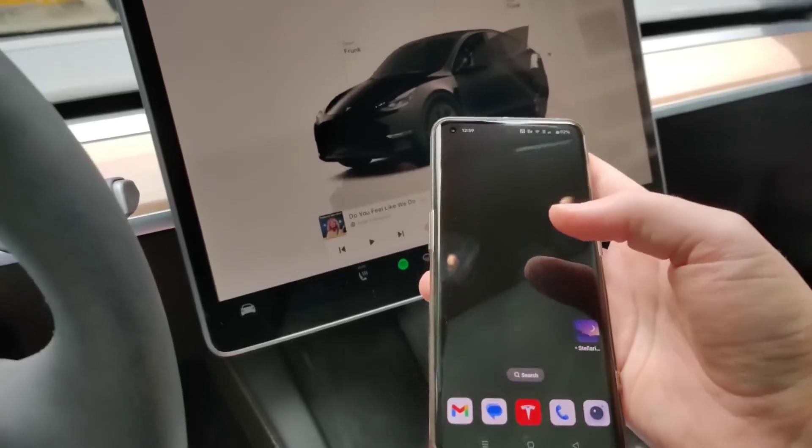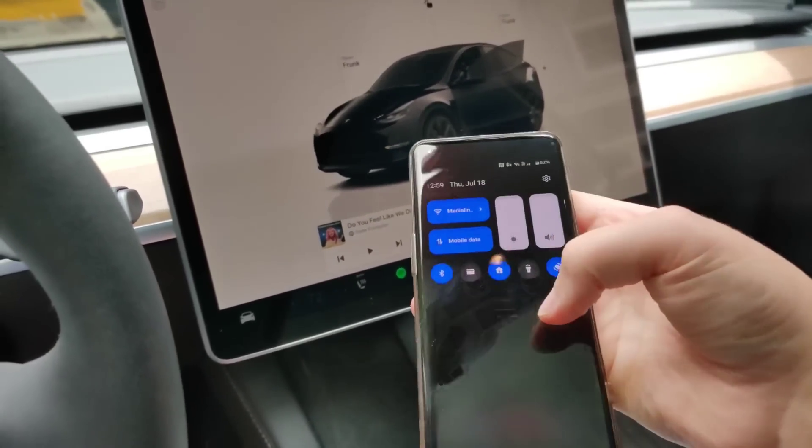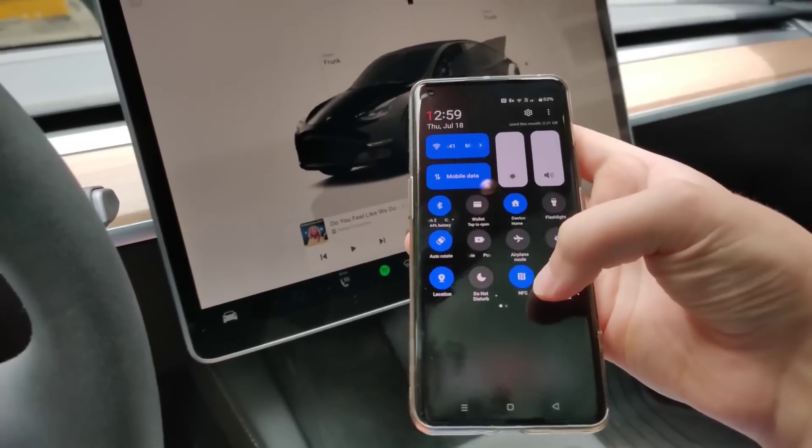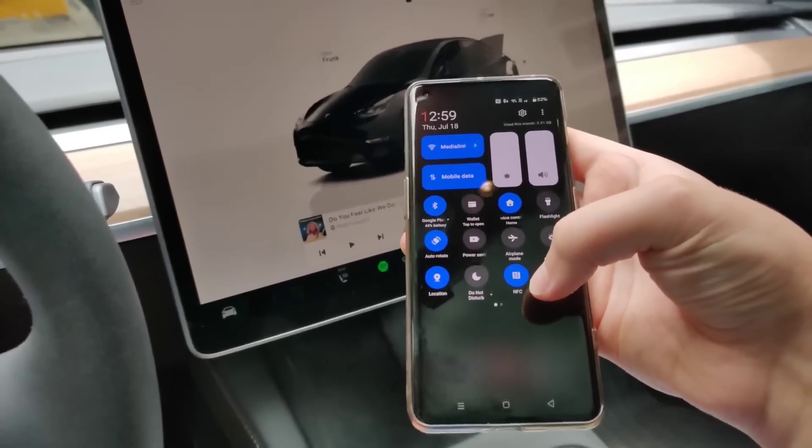To set this up, it's pretty simple. On your phone, drag down from the top menu area into your settings and just make sure that you have NFC turned on.